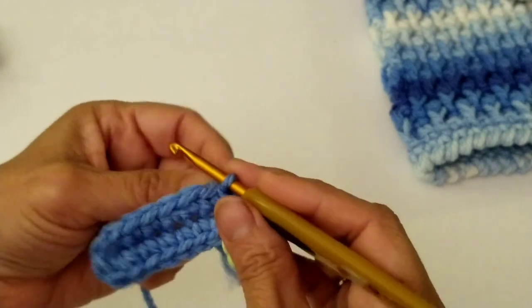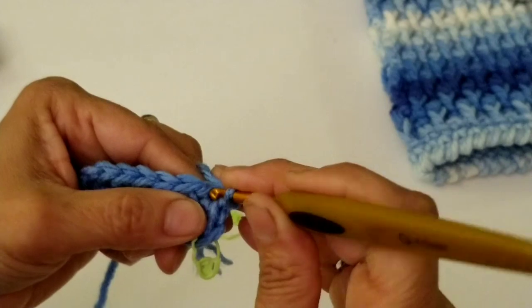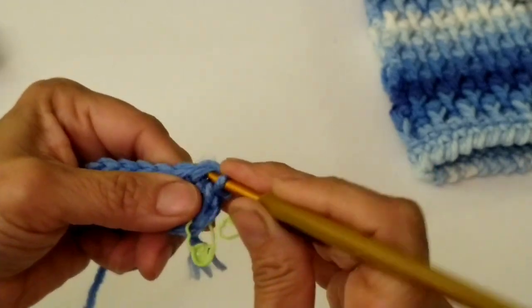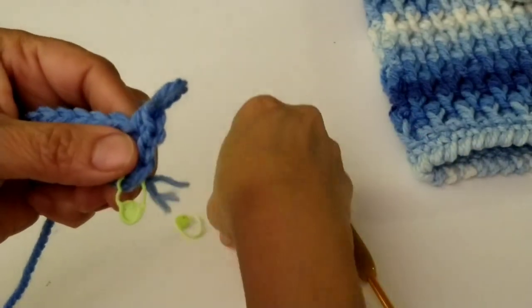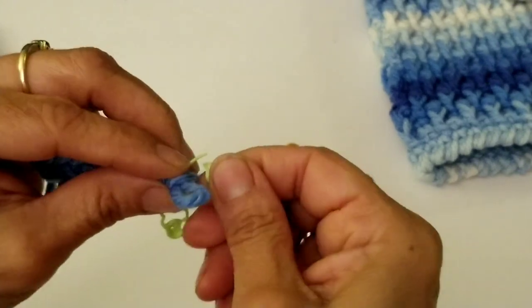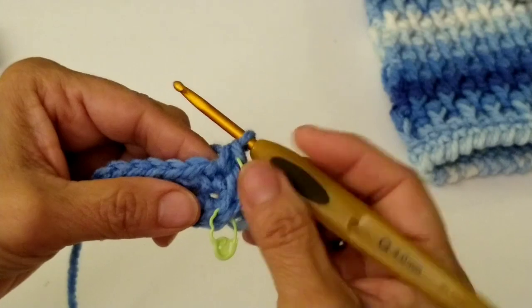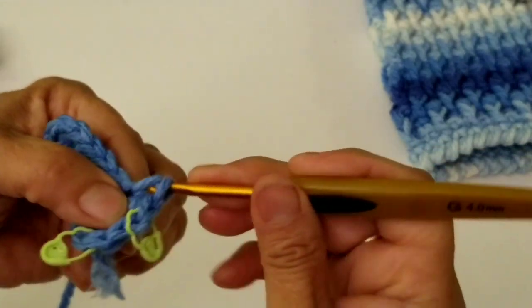After round number one, you should have a total of 16 stitches going all the way around. Now we're going to start round number two. We're going to do a chain one, and in that same space where you did the slip stitch, work one single crochet. Put your stitch marker on that first single crochet. In the next stitch, work another single crochet — so we have two single crochets.